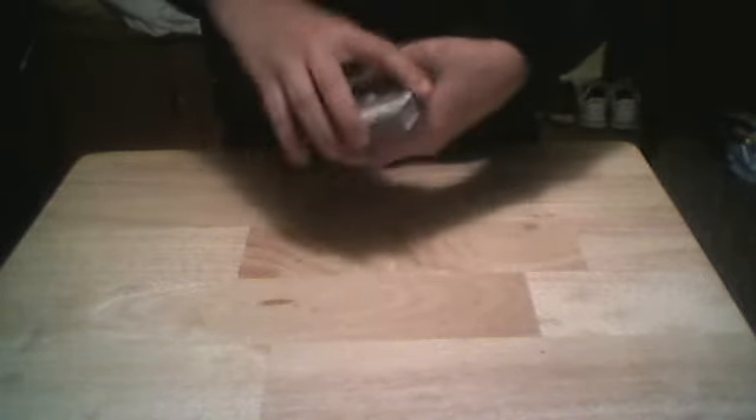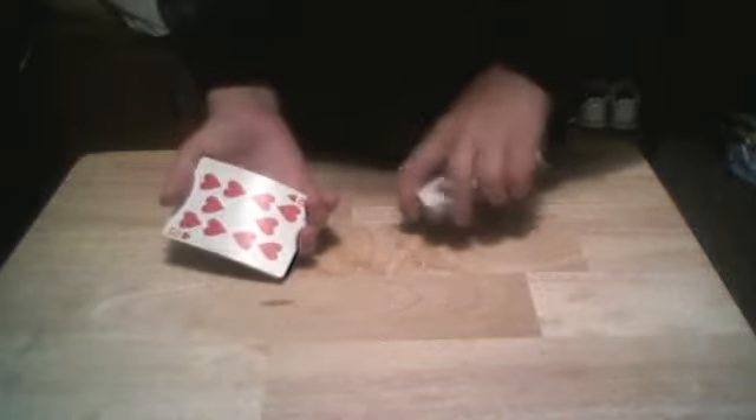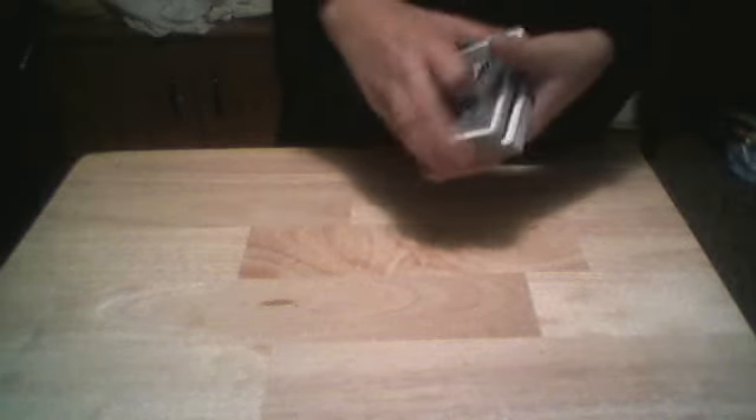Anyways, let's get on with the trick. We got a completely regular deck over here. What we're gonna do is just have you call out stop, and I'll say that's your card — you memorize it and it gets lost back into the deck.